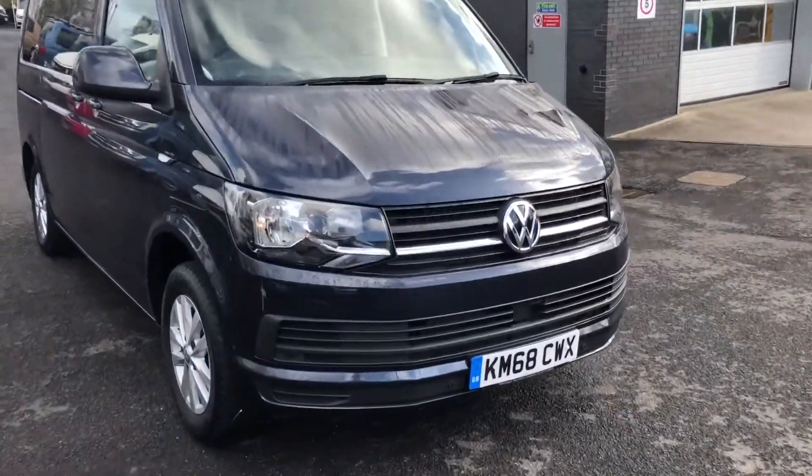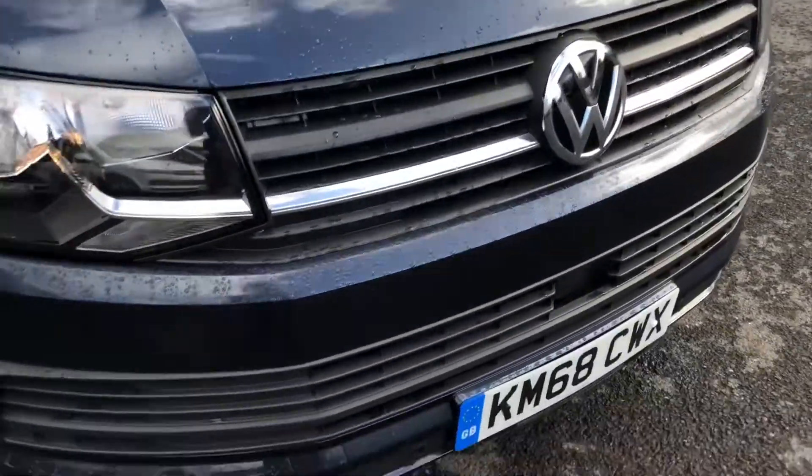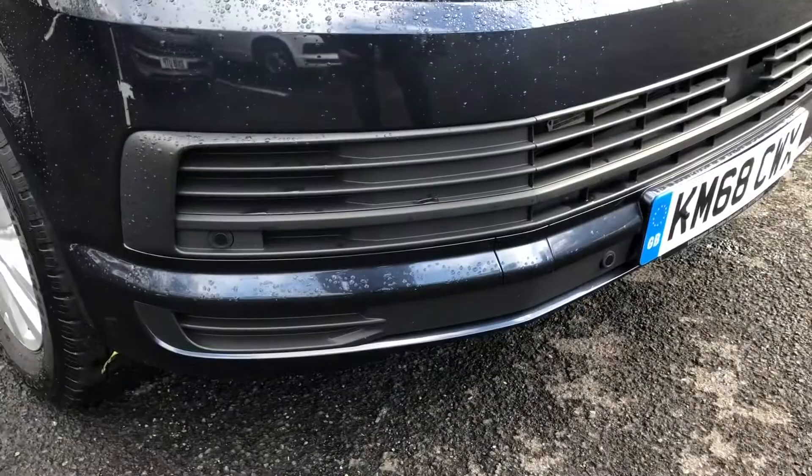We'll start at the front here. You've got your headlights, and just down there you've got your front parking sensors.